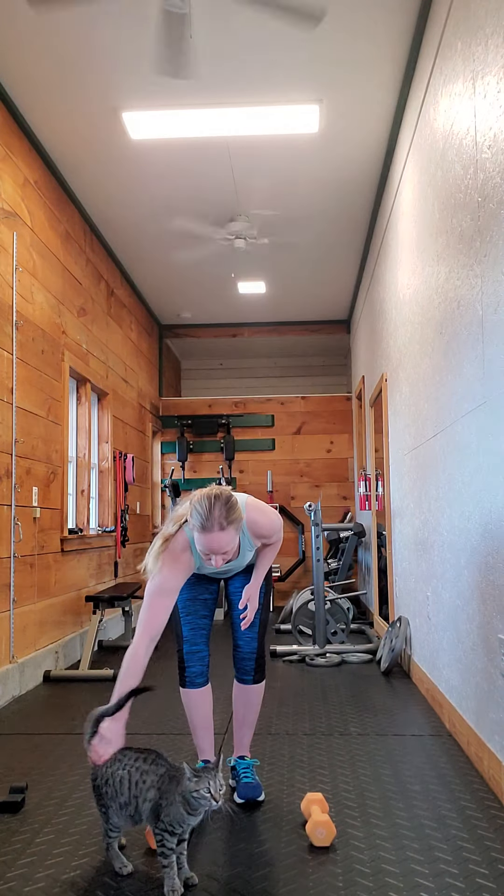This is an overhead press variation. Let me show it to you, and then I'll explain why it's different than just a regular standing or seated overhead press.